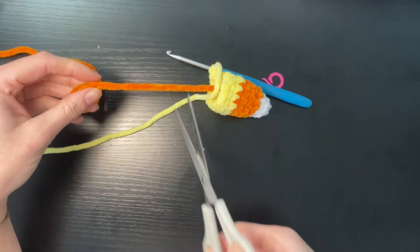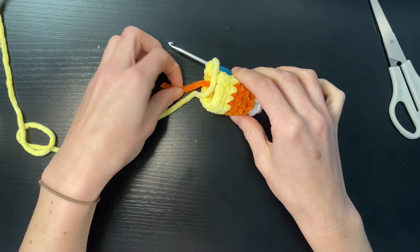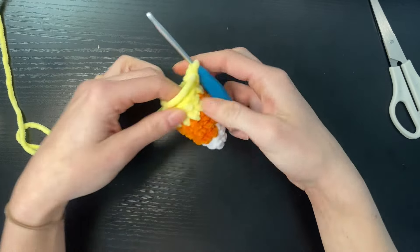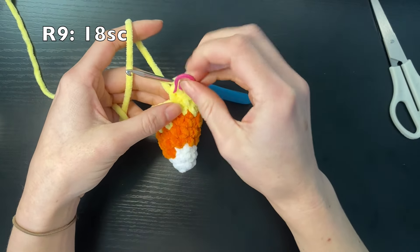We're going to cut the orange yarn and tuck it in out of the way, and we're going to do our last round which is just going to be eighteen single crochets.